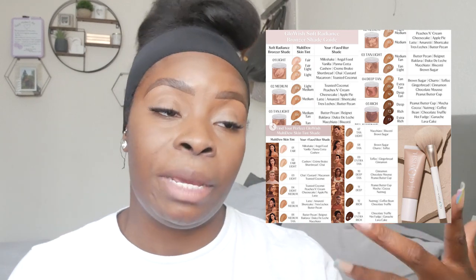I picked up two bronzers and the skin tint. The skin tint I picked up in Deep Tan — they have a shade chart to help you decide — and that's number 10. There's quite a few shades for a skin tint, she did the thing well. For the bronzers, I picked up Rich, which I know is going to be too dark, but I love dark bronzers and I'll find a way to use it. I also picked up Deep Tan, which is number four.